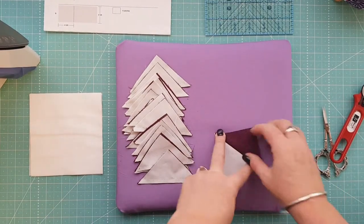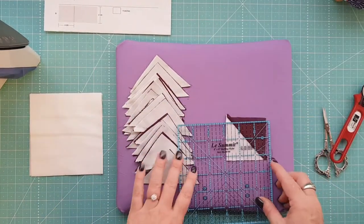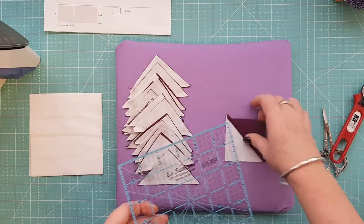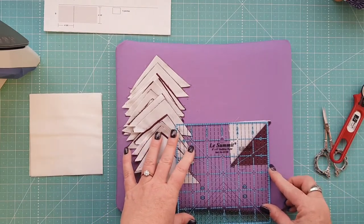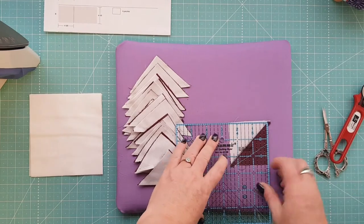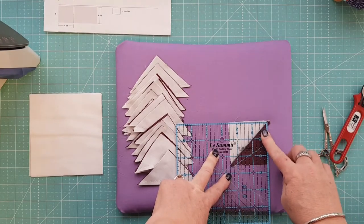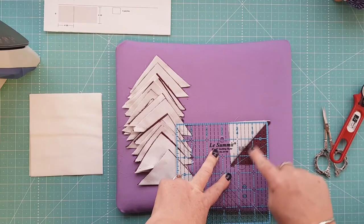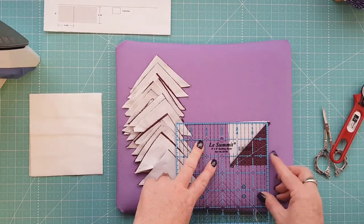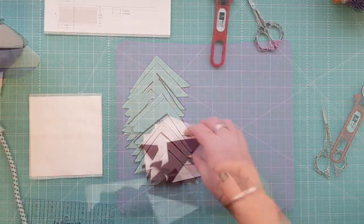We've sewn all our units together and should have 20 of them. Now I'm going to press them open and square them up, checking each one to make sure they're all around the same size. They should be trimmed up to around the two and a half inch mark. Line up your 45-degree angle onto where your two fabrics meet, trim off the little bit of excess, and bring them down to two and a half.